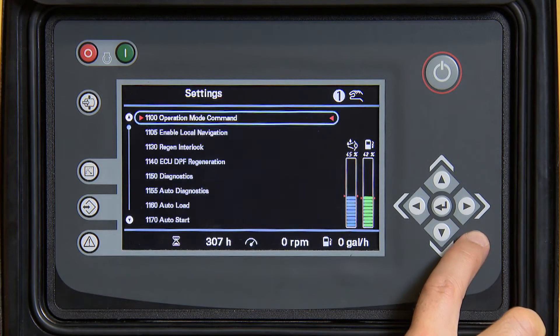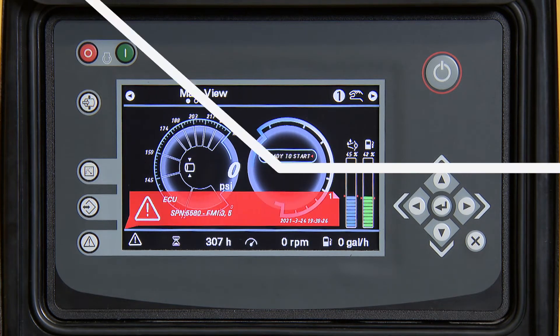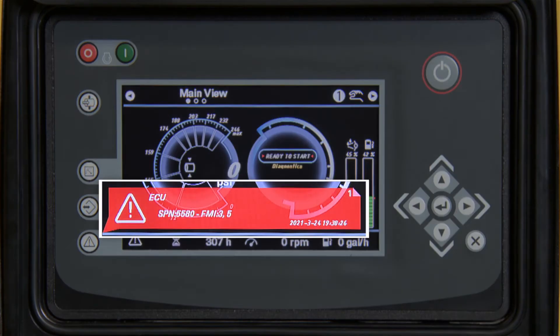At this point, the controller will read or look for any fault codes being broadcast across the CAN from the engine ICU. This may take a couple of minutes. As you can see, we have one fault code SPN 5580 FMI3 with five occurrences.